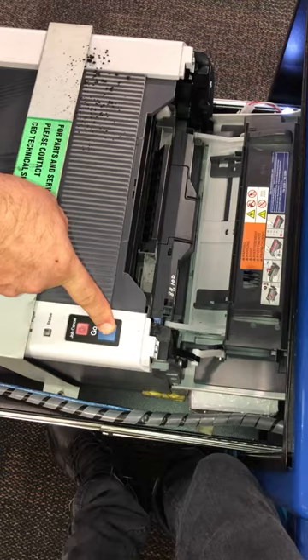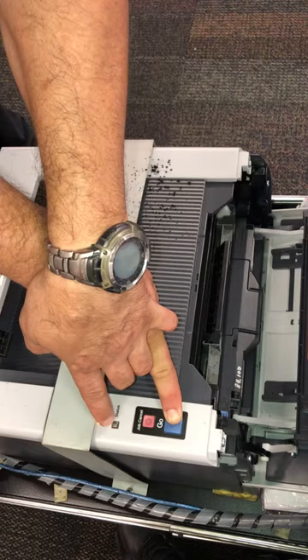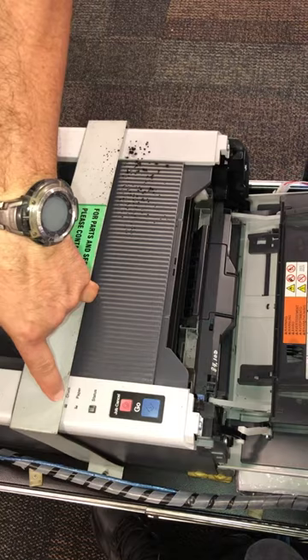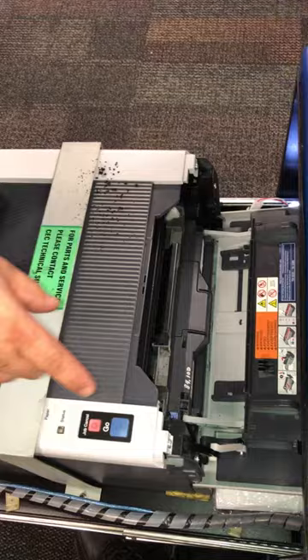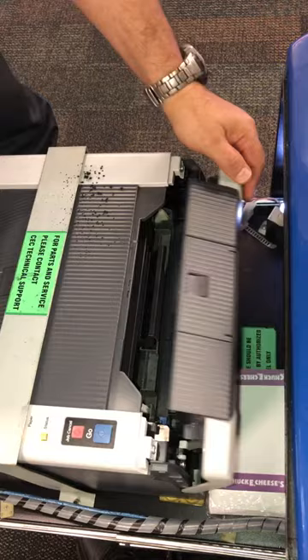After that, press and hold the go button, then turn on the printer — always keep the go button held. After you see the status light turn off, release it and press the go button twice. All the lights will come on. After that, press the go button six times: one, two, three, four, five, six.